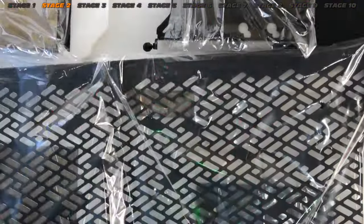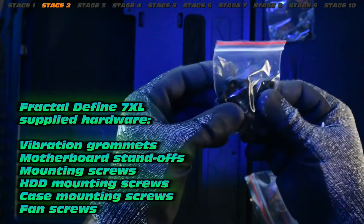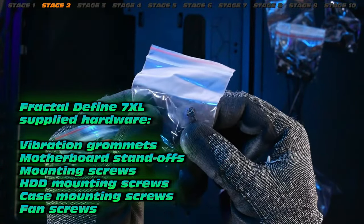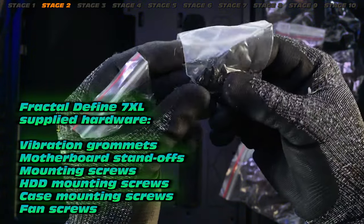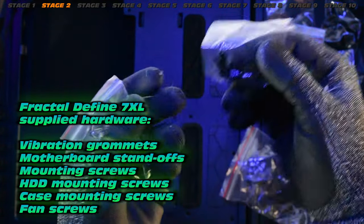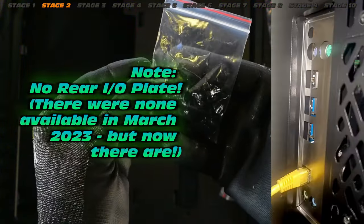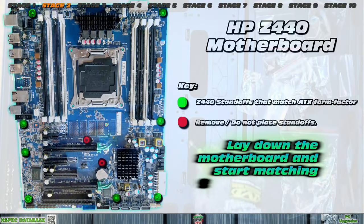First thing in the Fractal Define is standoffs. Let me show you the hardware quickly — this is actually kind of affordable. We get vibration grommets, which are really handy for mounting hard drives. There are hard drive mounting screws, motherboard screws, and standoffs — we'll throw those in now. The hard drive mounting screws are a slightly different design due to the vibration grommet. Let's get the standoffs repositioned — check out this diagram. You must lay the motherboard down and do some checking first.